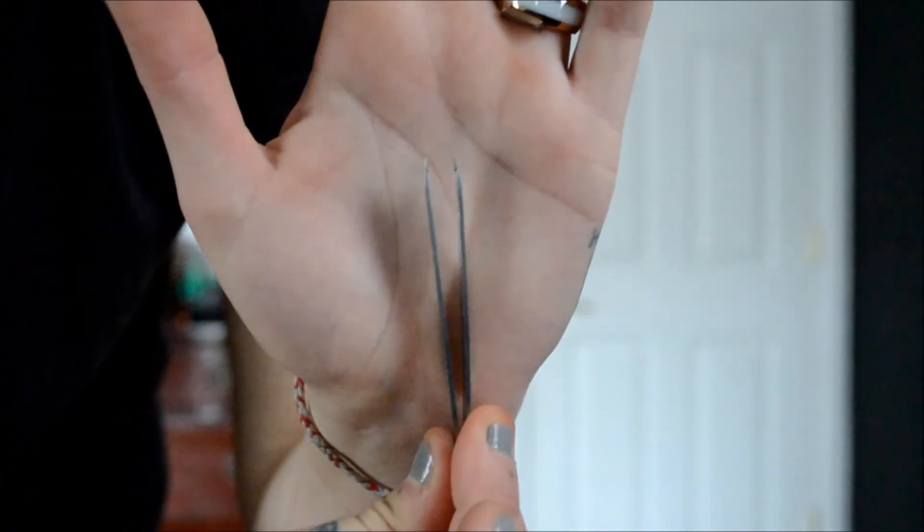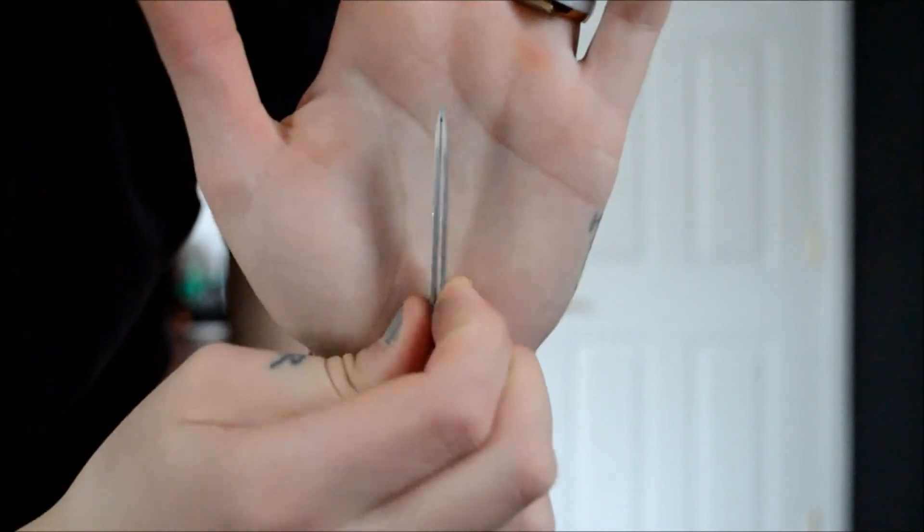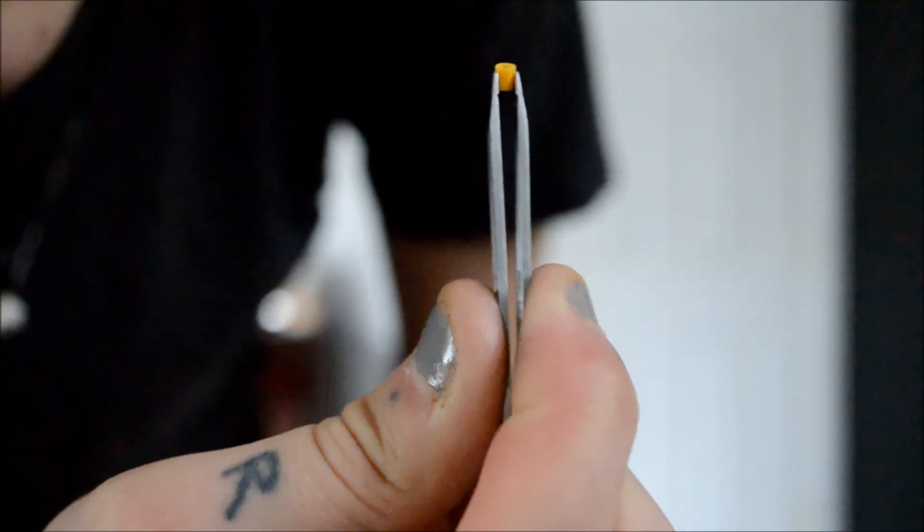Here are the tweezers that I used, and they're quite small to grab them. That's all I can pretty much say about this product. That donut that I showed you took me about an hour to do, but the huge Dexter, or Michael C. Hall, portrait you saw took me a few days to complete.